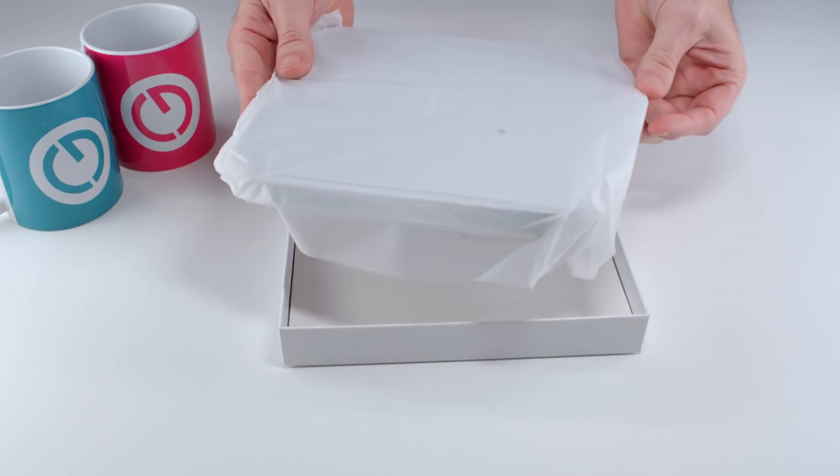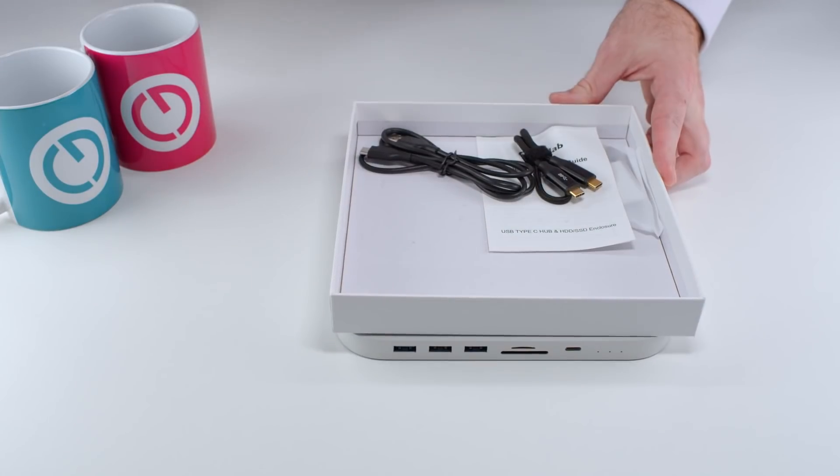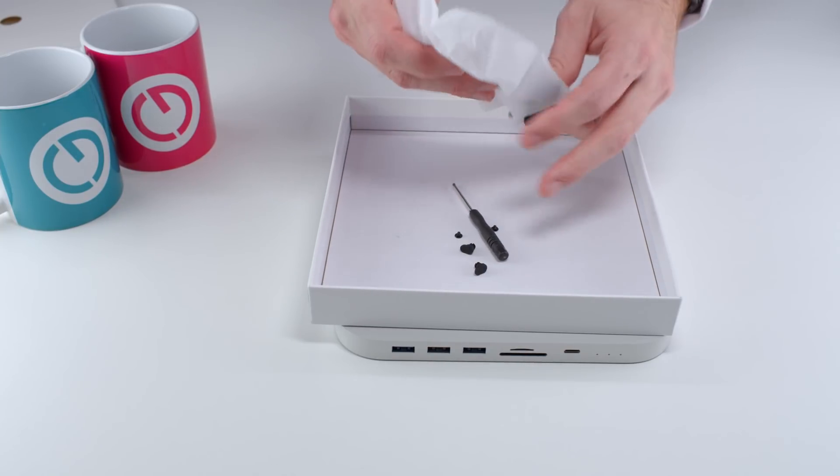The packaging itself is nice enough, and inside the box we've got the dock itself, that nice short USB-C cable for connecting to the Mac, and there's a bag of screws and fixings. Now, on the rear of the hub — is it a dock or is it a hub? I'll leave you to fight that out in the comments section. I'm going to go with hub.